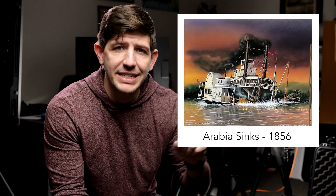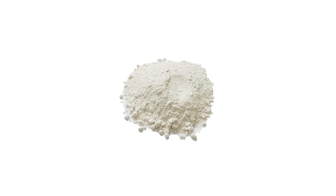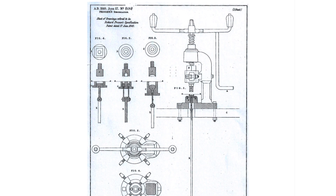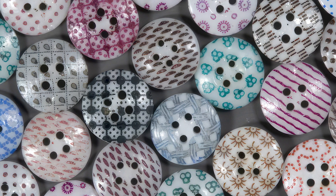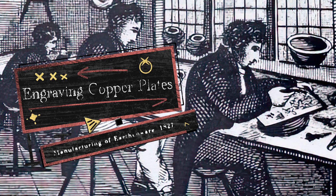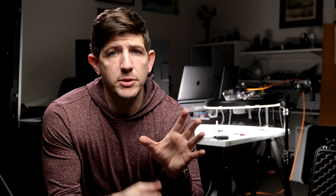Buttons have been around for a pretty long time, but the story of our ceramic buttons actually starts 16 years before the Arabia sank. In 1840, Richard Prozer received a patent for a new process of shaping ceramic buttons. The material Prozer used was a very fine dry powder — they would place the powder in a steel die and compress it. This operation produced perfectly shaped buttons ready for the kiln. The colored patterns were applied using what's called the transfer method, which employed tissue paper printed with the desired design. The tissue was dampened and padded down on the buttons before they were fired in the kiln. This method of creating buttons was revolutionary, streamlining the process so that most folks were making around 12 to 25 buttons per minute.